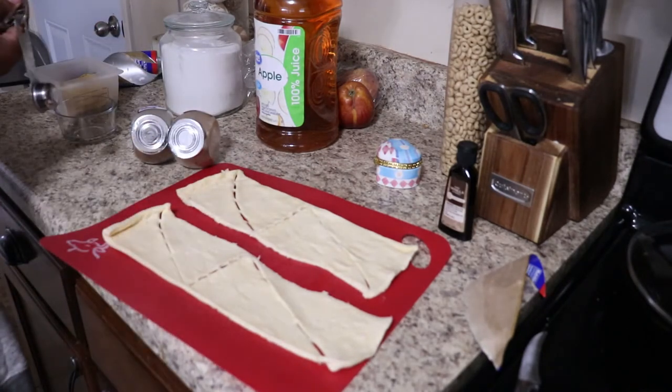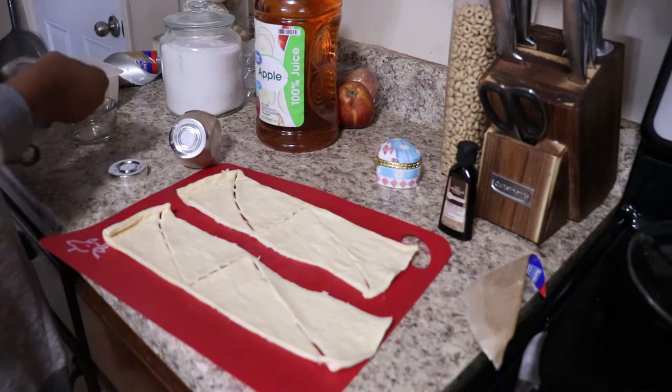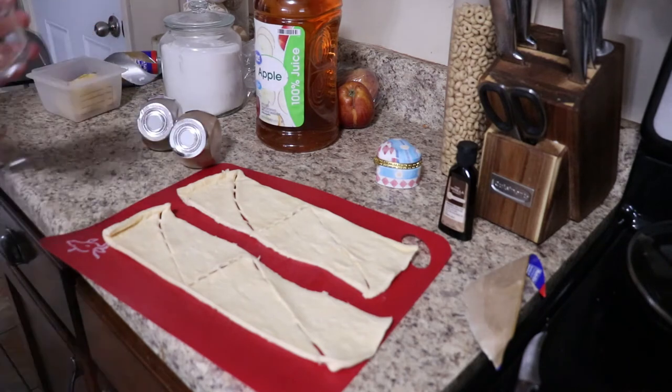Now you want to take half a teaspoon of cinnamon and a fourth of a teaspoon of nutmeg and mix it with your sugar. You're going to need three-fourths cup of sugar.